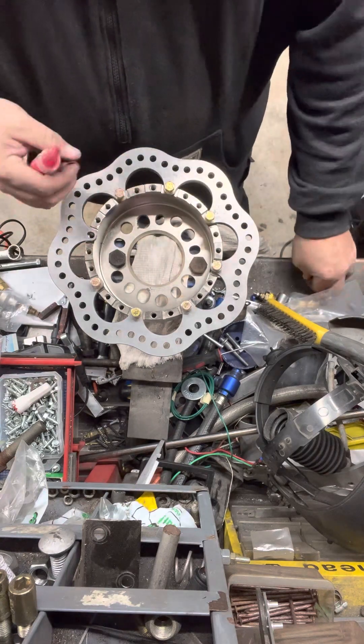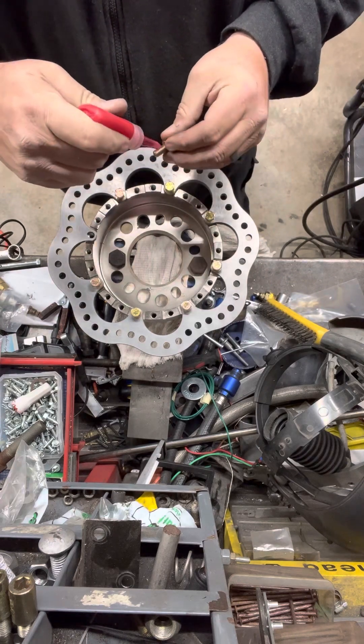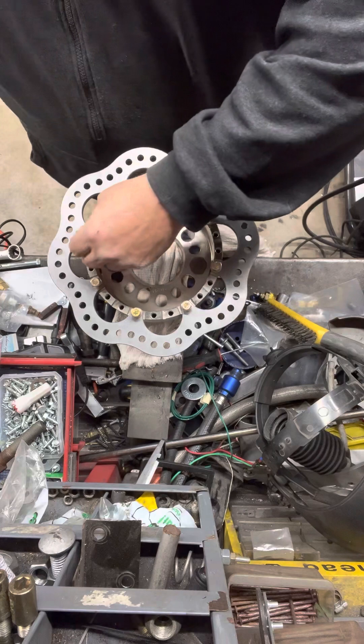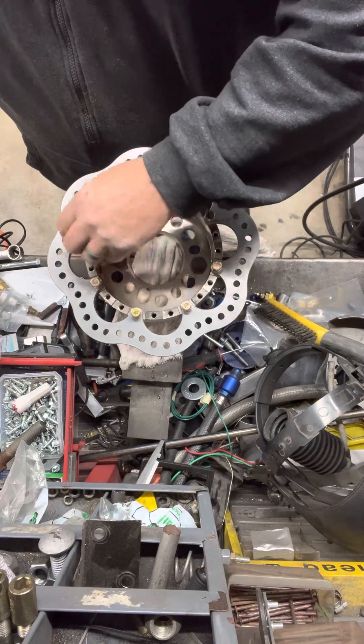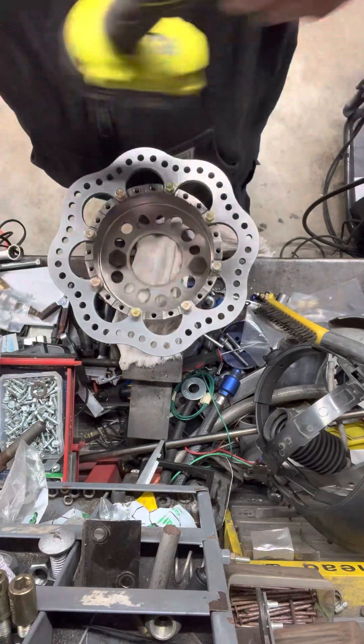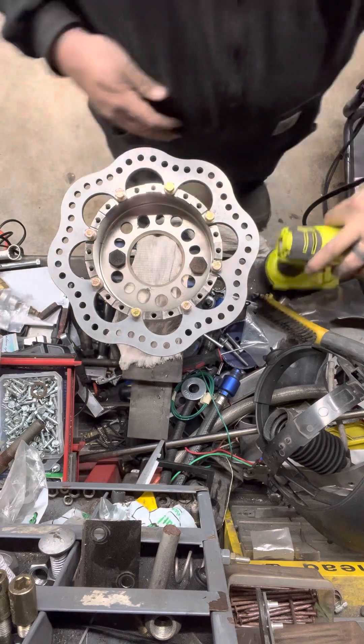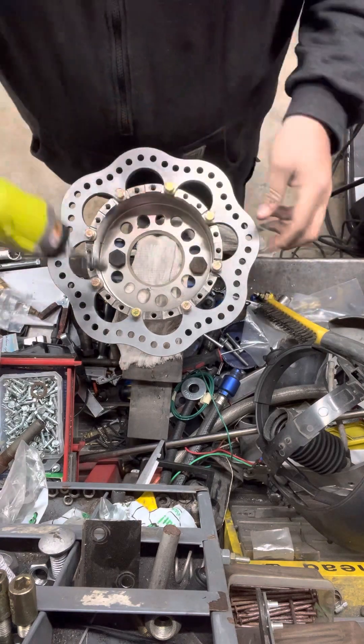These are nice — nice setup here, comes with everything you need. It took me an hour to find my half inch, so that's good. You need a little bit of a zapper turned all the way down so I don't tear stuff up.